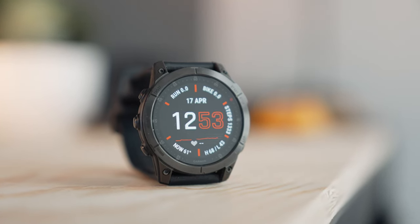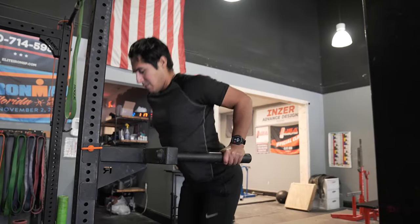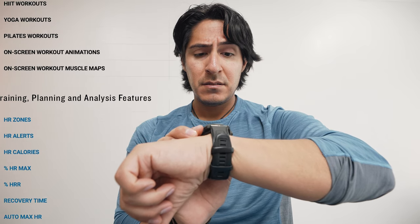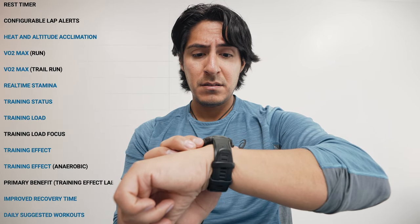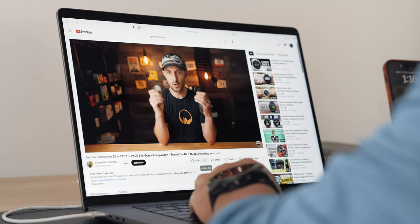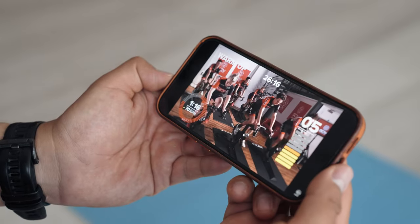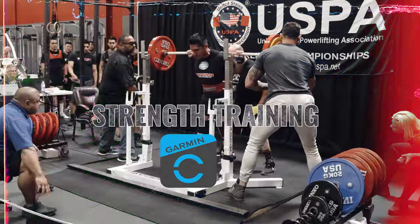If you have a Garmin, you know these little computers on a wrist are jam-packed with features, some of which you might not know about. Since most of the information and videos on these watches are usually on running, cycling, and swimming, this is how to use your Garmin to get the best results while at the gym strength training.